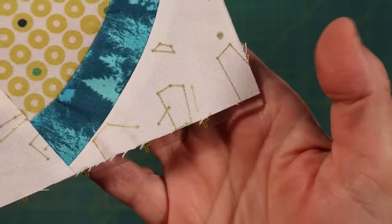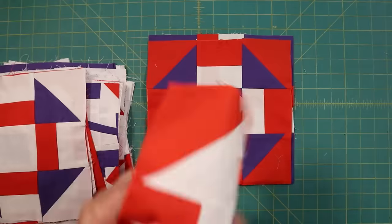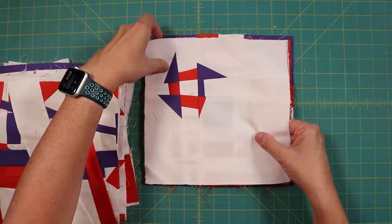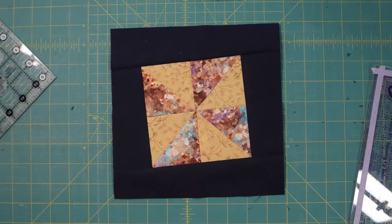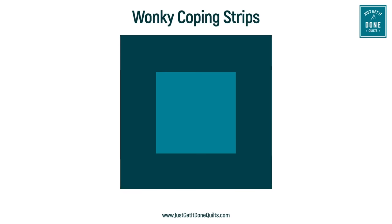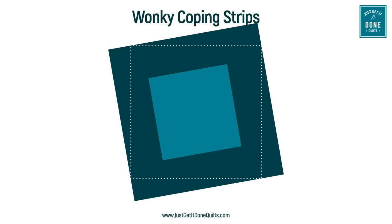Sometimes you have blocks that are not only different sizes but more rectangles than square, or have slanting sides. This can be common when you have blocks made by a lot of different quilters who use different tools and might be of different abilities as well. Wonky coping strips can disguise these issues by tilting your blocks off square. You could use the same method as in the previous example, but that method means all your edges will be off grain, which means they can be stretchy and prone to fray. And I dislike all the wastage, so I prefer this method.